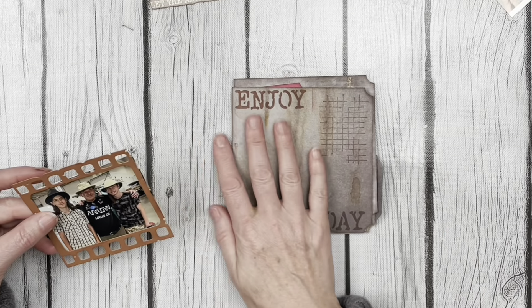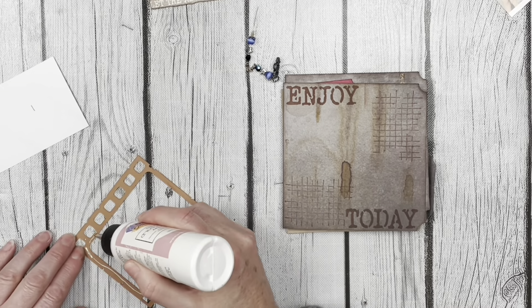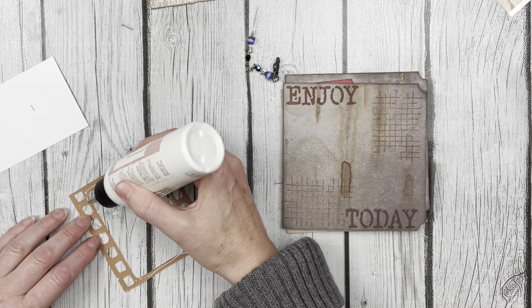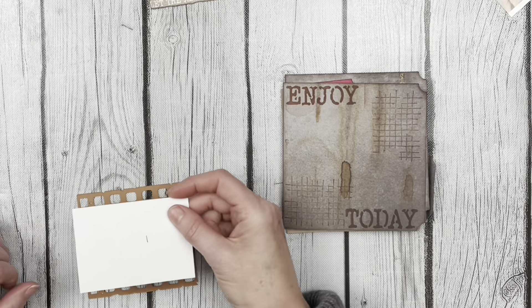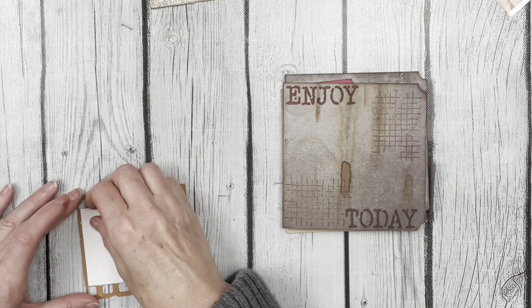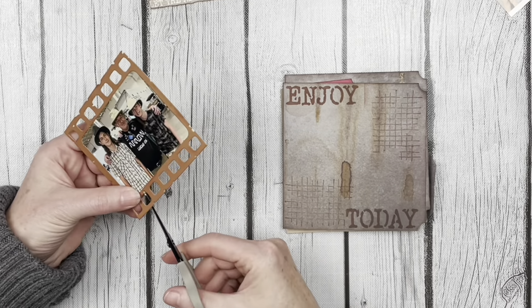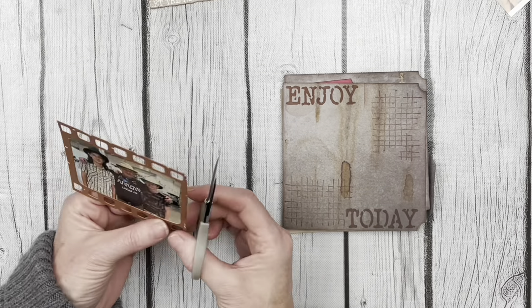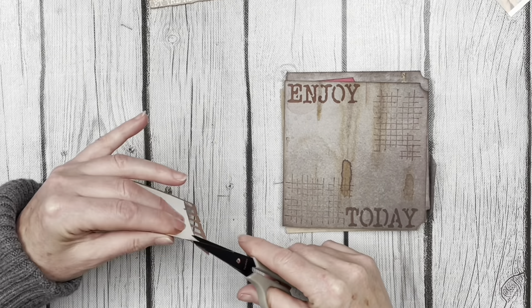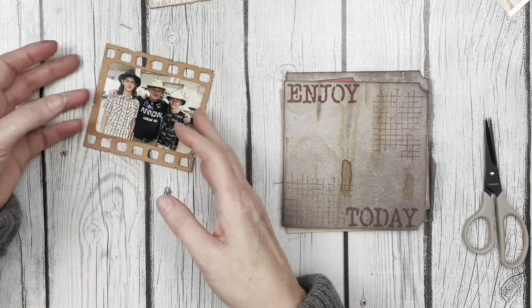Next I cut out this filmstrip frame from Remember Set 2159 from the new collection — it's actually the same set I used for my base pages. I put some liquid adhesive around the edge of that, then added my pre-trimmed photo. I just needed to do a little bit of trimming because the line wasn't quite straight and there were a few little pieces sticking out.